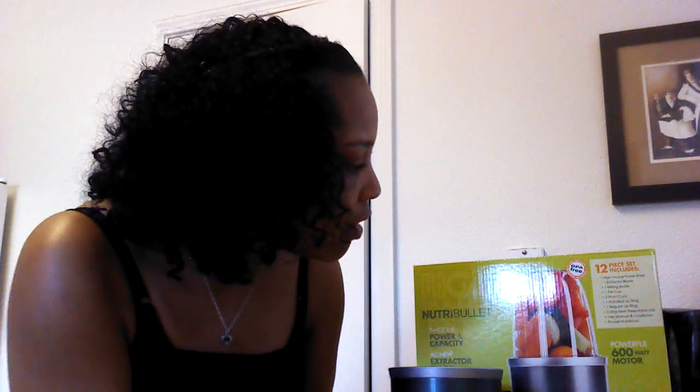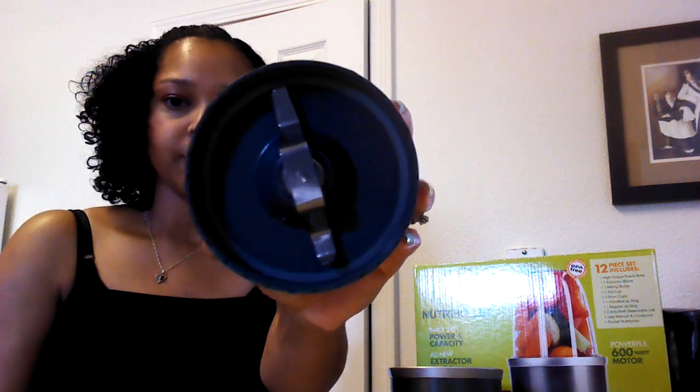It also has a milling blade. The milling blade is used to grind up things like almonds or any type of nuts — just put them in there and it will grind them up. I also put oatmeal in there to grind it up to make oat flour, because a lot of times I make protein bars that require oat flour. I just make my own and it really does grind it up to a flour consistency.